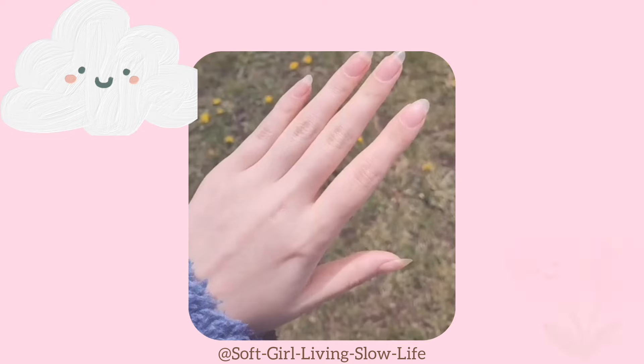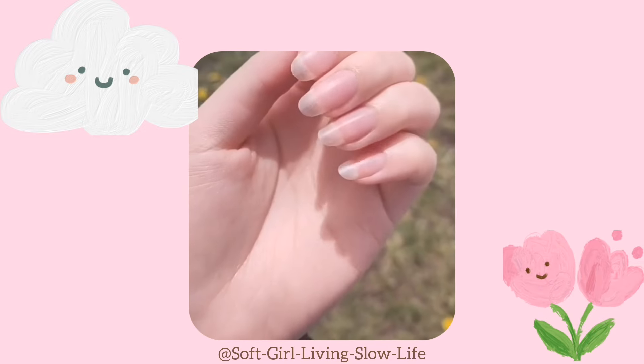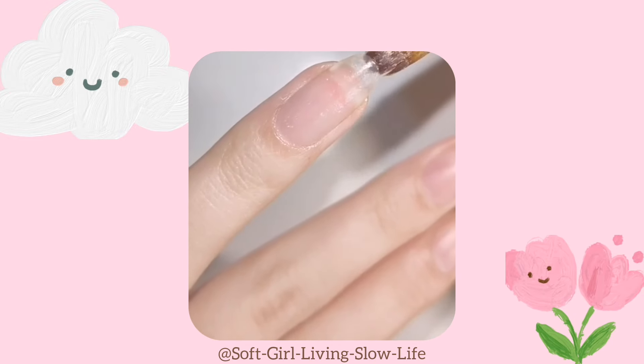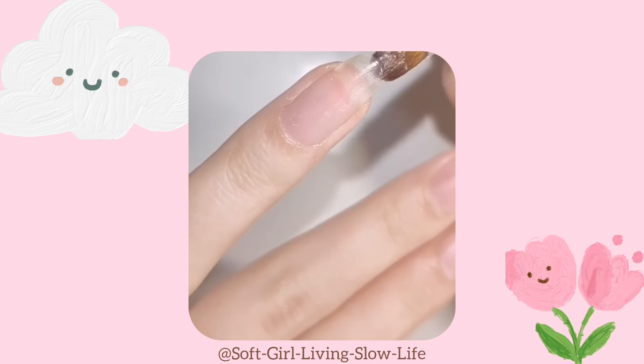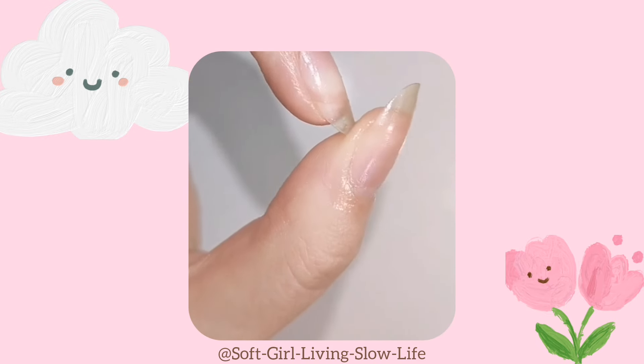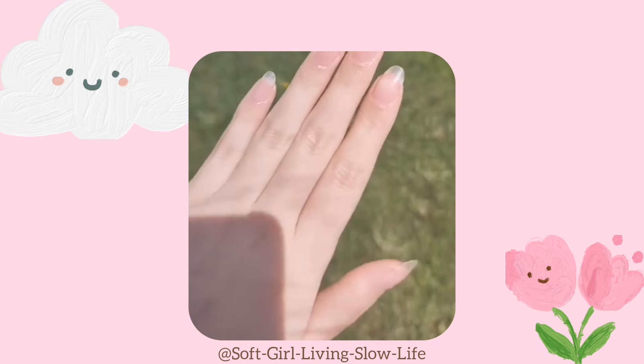Next, my personal favorite hack to avoid nail breakage. Use any oil and use a brush to coat the finger with oil. The trick is that you also have to oil the undernails. You will see your nails have turned crystal clear, even stronger than before.